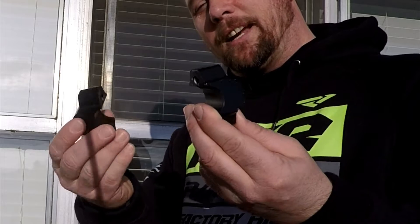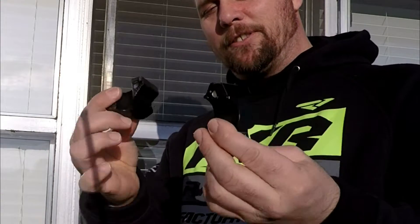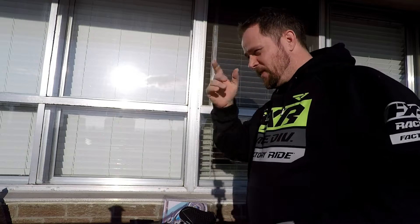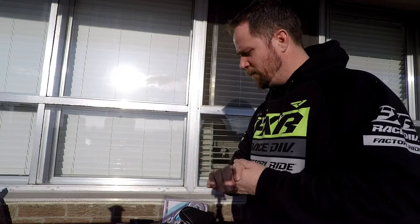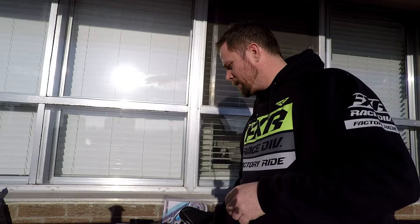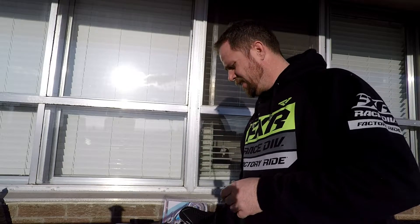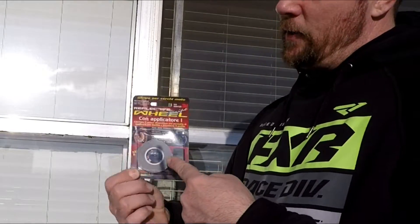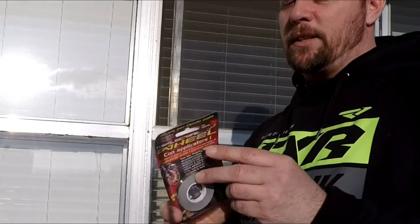Then I'm taking these riser blocks and they're going on the handlebars, lifting up my handlebars. So lowering the bike and lifting up the bars creates that motocross feel — I think it's going to be really cool. The handlebar riser blocks were 25 dollars. Oh my god.